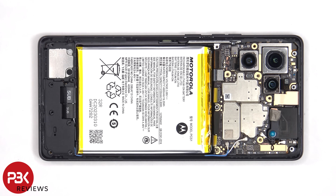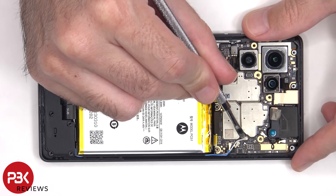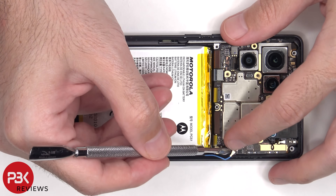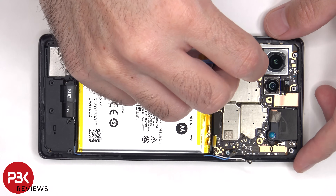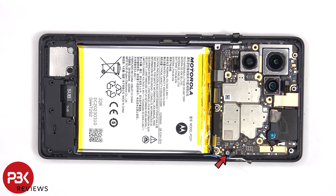There are two flex cables on the bottom right side of the board which need to be disconnected by popping them off. There's a single Phillips screw holding down the main board that needs to be removed.